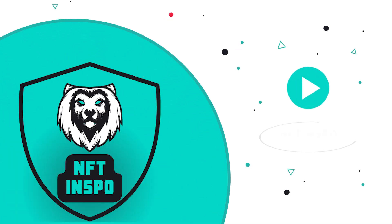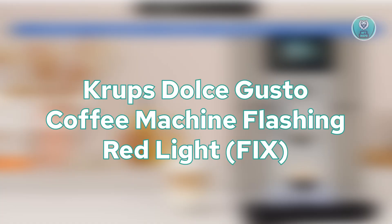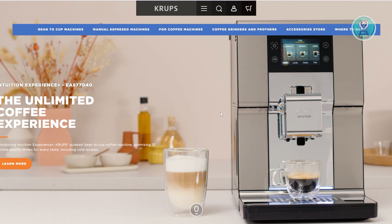Hey guys, welcome back to NF10spo. For today's video, we are going to discuss the Krups Dolce Gusto Coffee Machine flashing red light and how do you fix it. Let's start the tutorial.